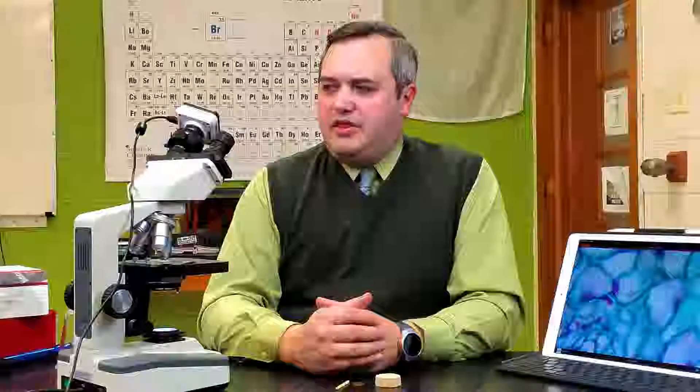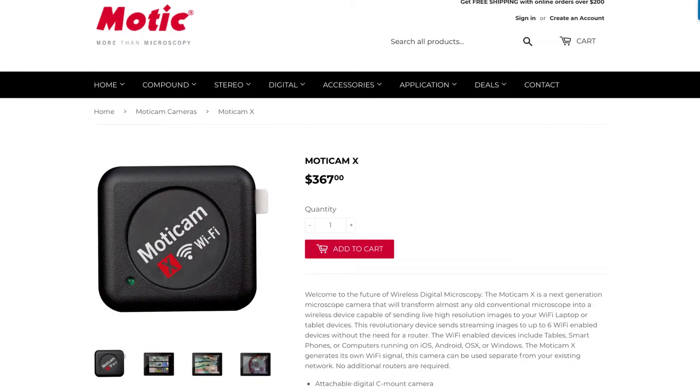I believe this runs around $300, somewhere in that range. I'll put a link for that down in the description if you're interested in seeing that camera. Modicam does have a couple of different models that are also available. If you have any questions or comments about this device, please be sure to leave those down below as well.